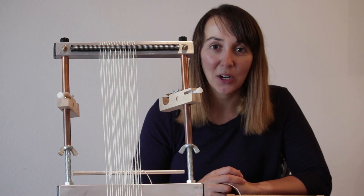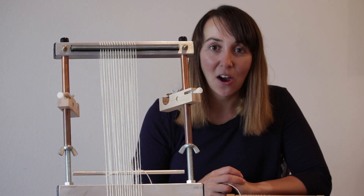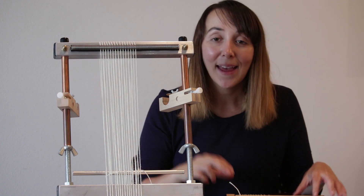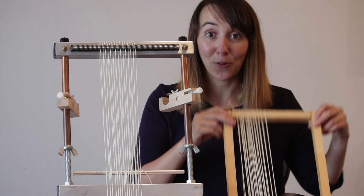Hi, this is Elena from Murex Looms, and today I want to talk to you about some differences between a Murex Loom and a basic frame loom.